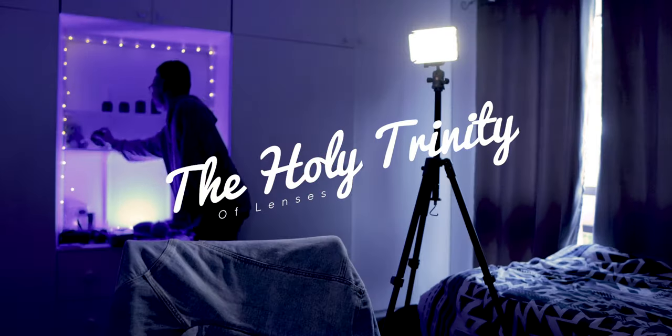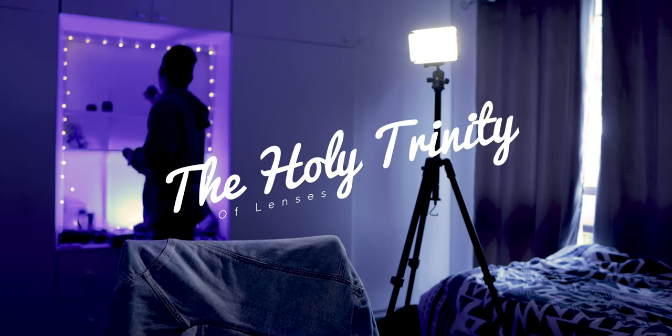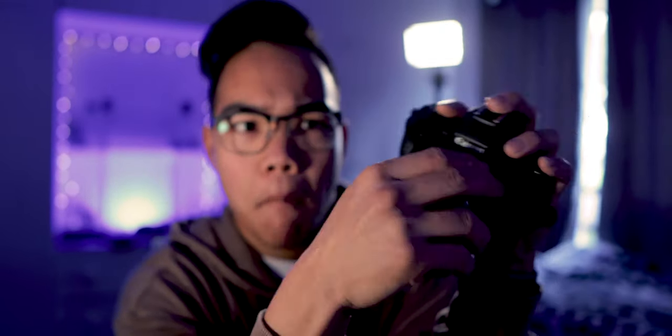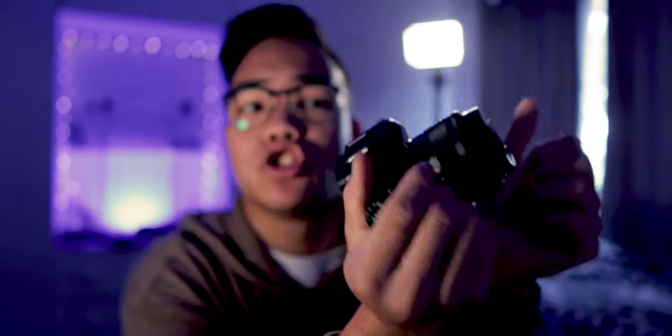Now with all that out of the way, let's dive into the subject matter — the topic of today's video: the holy trinity of lenses. For those who have a mirrorless or DSLR body with interchangeable lenses, you can swap them out — plug and play. You're ready to go, ready to start shooting photos or filming video. It's a very small camera, but guys, it's not the size of the camera that matters, it's what you do with it.